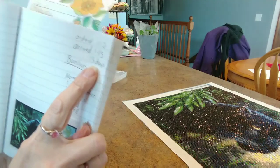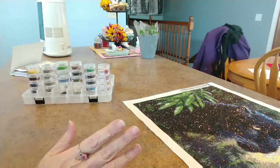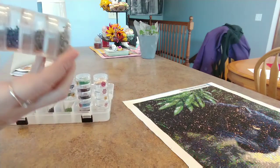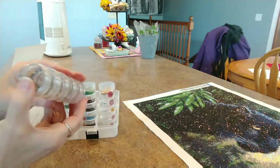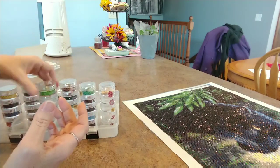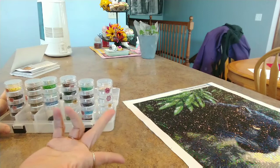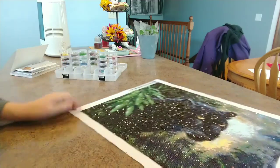It cost me $7.48 - a full drill round, 40 by 50, for $7.48. It came in 13 days - that's pretty awesome. I have finished it. Here are all my drills - every single one. I had a ton left over; I did not come close to running out of any single color at all. A lot left over - I even had this much of color 310 left plus what's in the container. Drills were good.